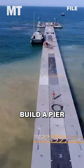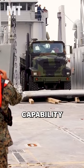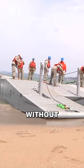So, how do you build a pier over water? The idea is to utilize the military's Joint Logistics Over-the-Shore capability, a process in which the Army and Navy work together to offload equipment directly from ship to shore without touching land.